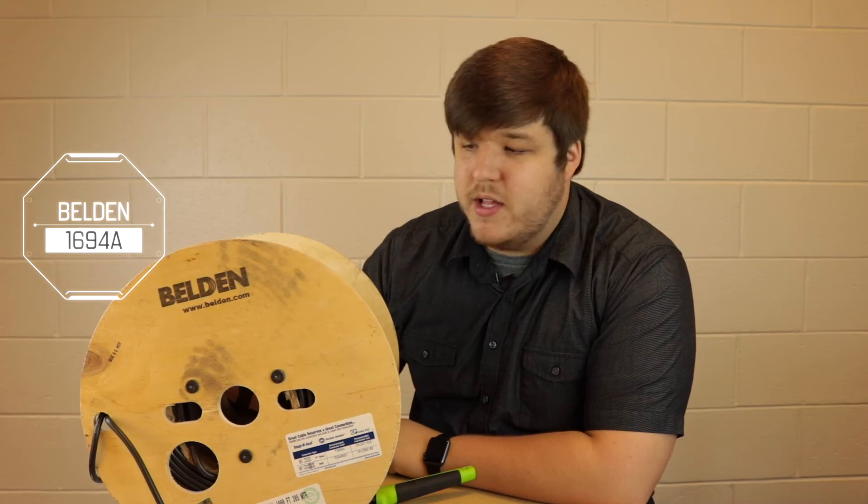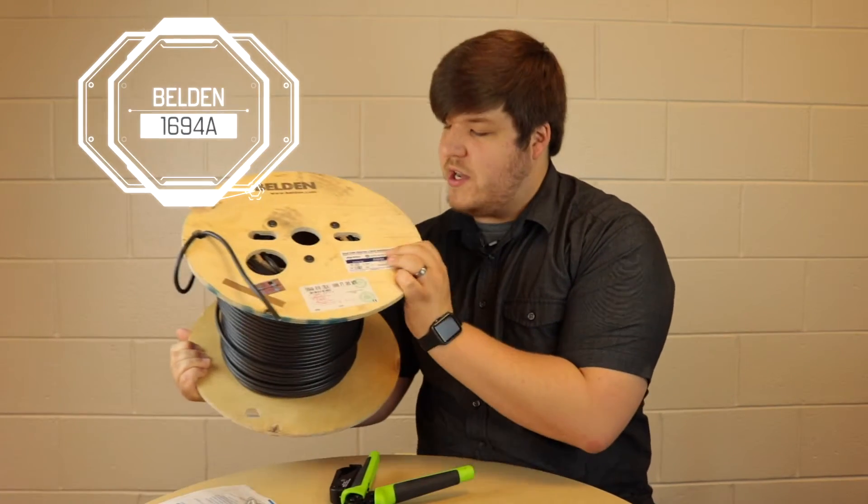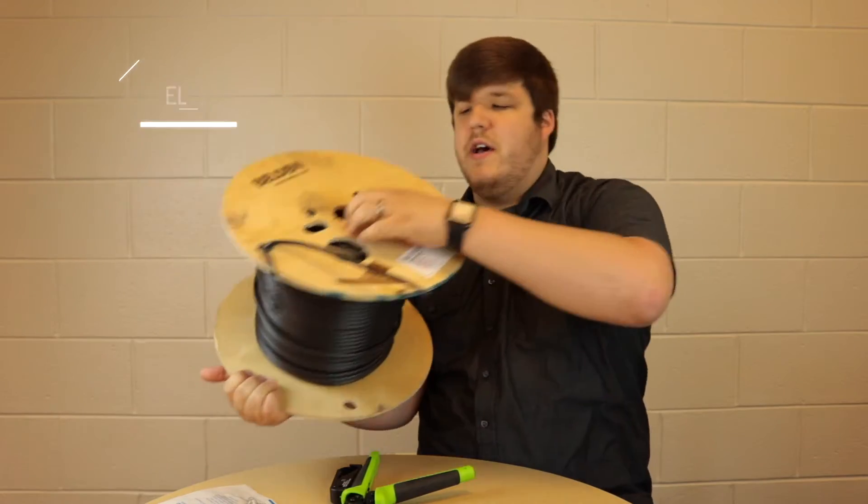Last but not least is the cable — this is the Belden 1694A cable. I buy it in spools; I think this was a thousand feet. It's always better to have more than you need than not enough. You can always make exactly the length you need at any time, rather than having to buy a 50-foot or 25-foot pre-made cable — and buying your own cables is not cheap.